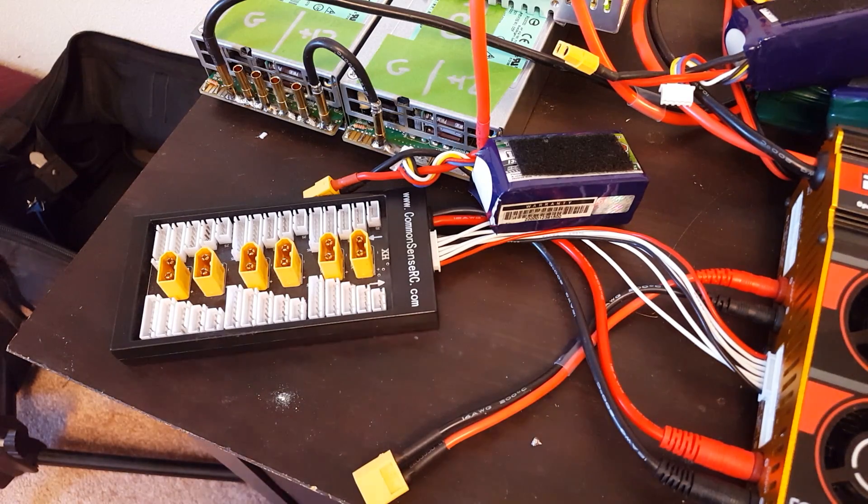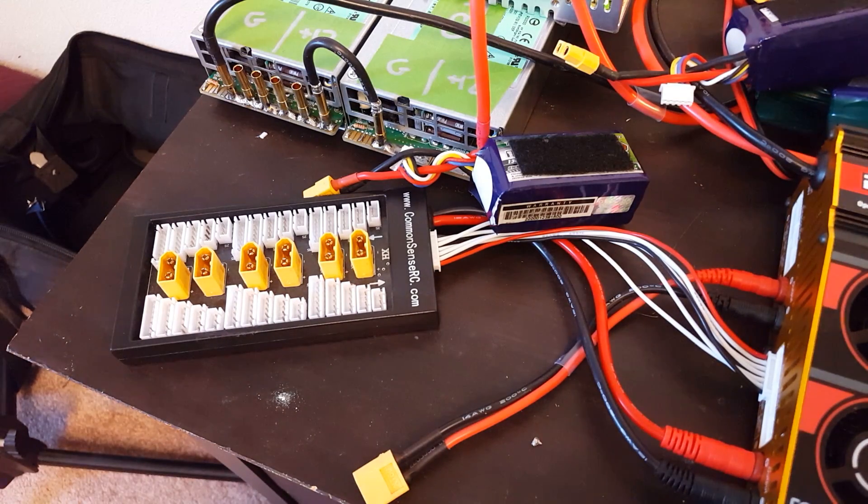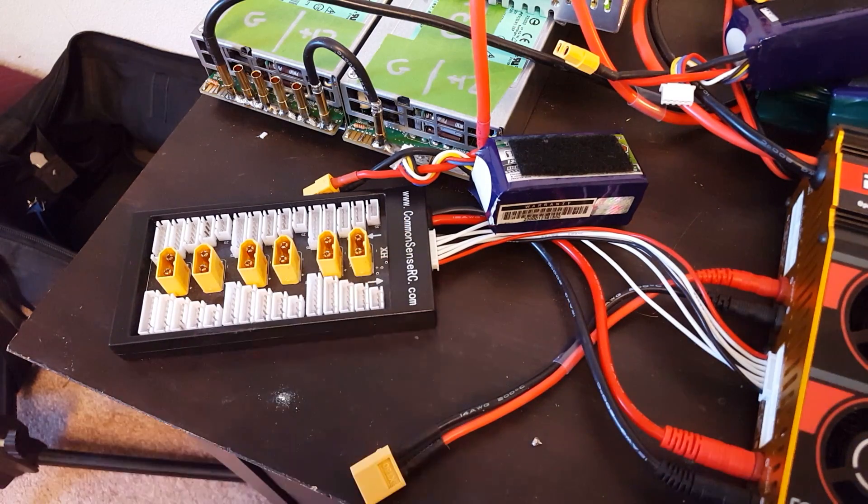I'm a fan of parallel charging, but some people are not and have spoken about the risks. The biggest risk is that you plug in two batteries with an excessive voltage difference and you end up with an excessive current flow and you end up with an excess of fire — and that's not good.